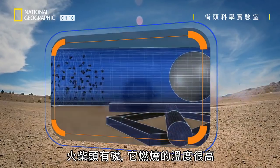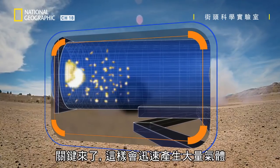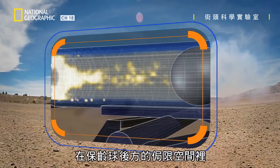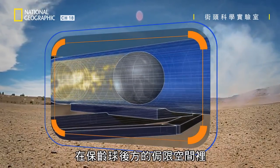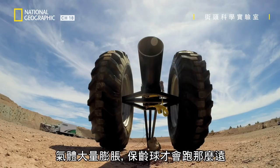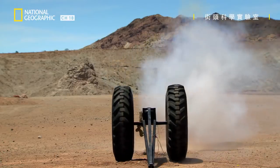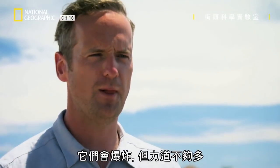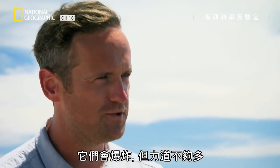Match heads contain phosphorus, and it burns super hot. Here's the key: it produces a huge amount of gas very quickly. So inside that confined space, right behind that bowling ball, such a huge expansion of gas explains why that ball goes so far. The other three, unfortunately — yes, they're all explosive, but just not enough juice.